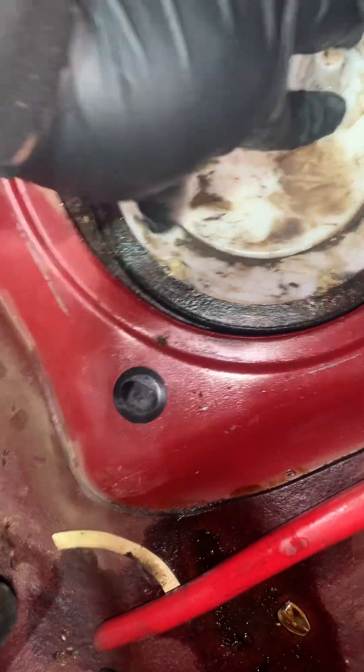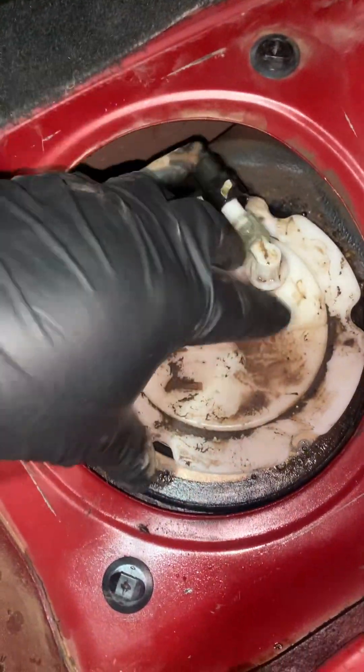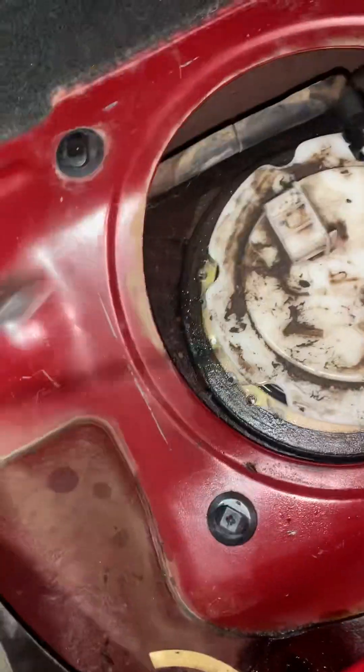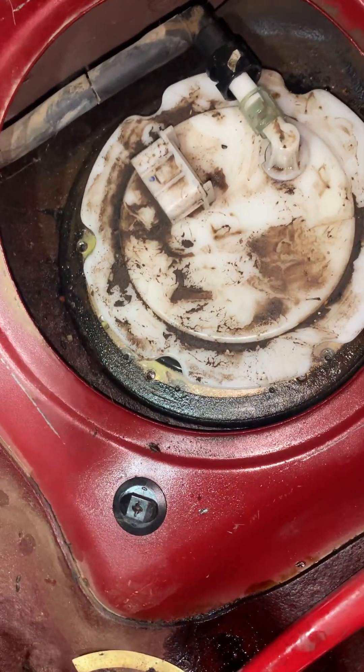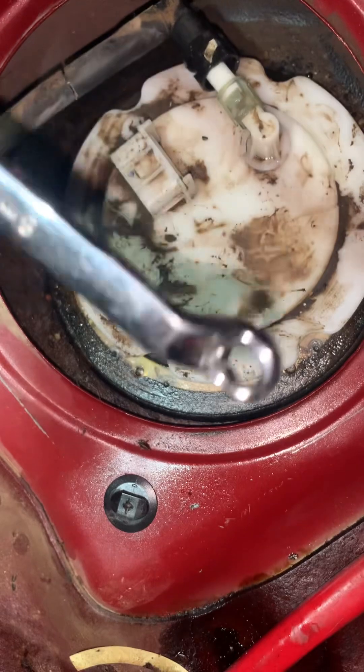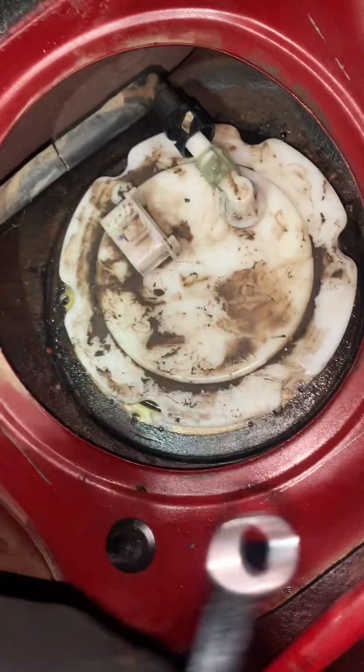Pull out, and then you can see it's got one, two, three, four, five, six bolts. We'll take them off with this Phillips — you can also use an 8 millimeter. I used the Phillips because it was convenient for the spacing, but 8 millimeter works as well.